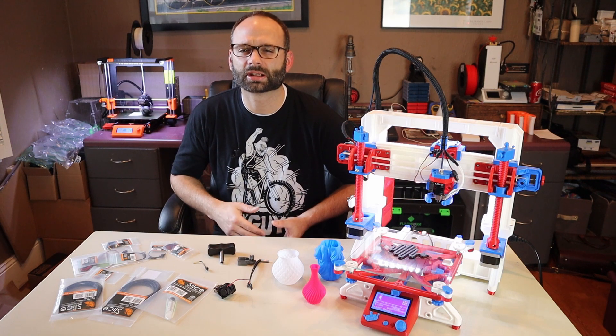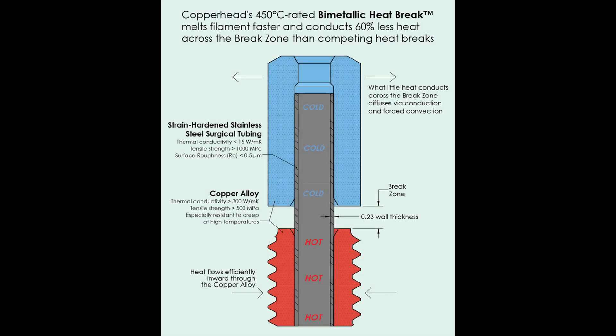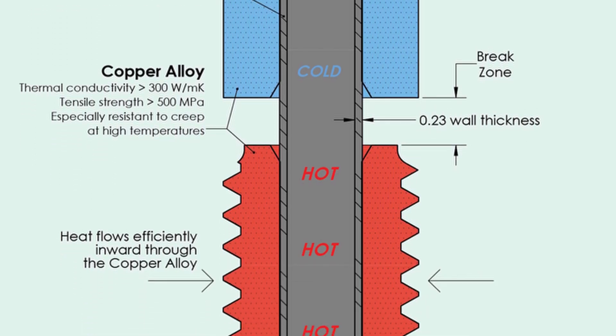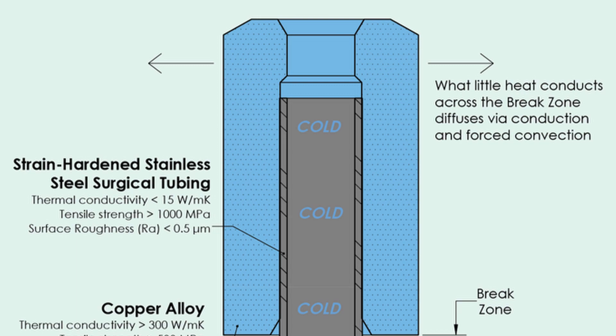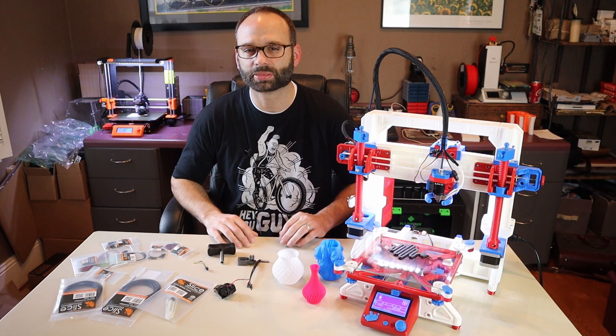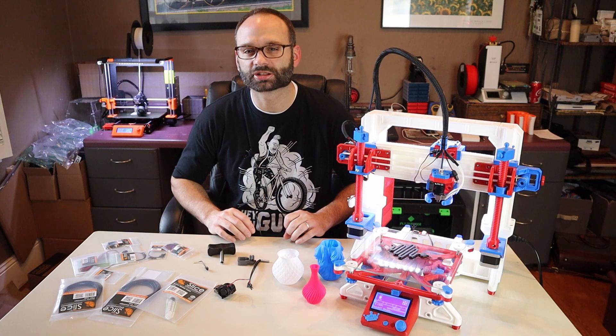In the case of the Copperhead, the heat break is made from both copper and a stainless steel tube. The copper is used on both the hot side and the cold side, with a thin section of stainless steel connecting them. The copper on the hot side maximizes heat transfer to the filament, while the copper on the cold side transfers unwanted heat to the heat sink. By using a tube for the thin break zone instead of machining from a solid piece, they can have a much thinner wall that's also much stronger, because the tube is strain hardened — a method of cold working where you pull the tube through a die, which reduces its diameter and deforms the grains, making it much stronger.